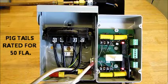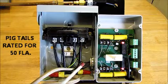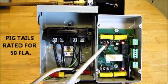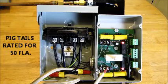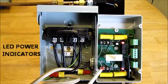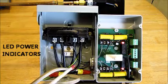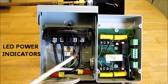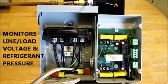The copper watcher conveniently bolts to the side of the AC disconnect, and the pigtails that come with the copper watcher tie into the line voltage terminal points here and the load voltage terminal points here. As you can see, we have our two LEDs lit. That means the copper watcher is installed and it's monitoring both the line and the load voltage, as well as the refrigerant pressure.